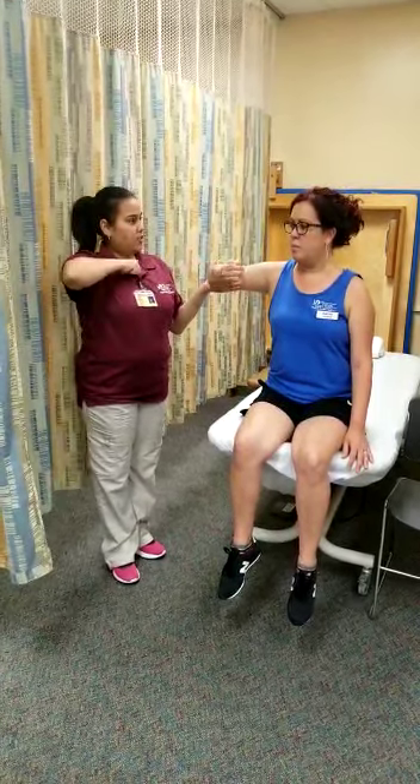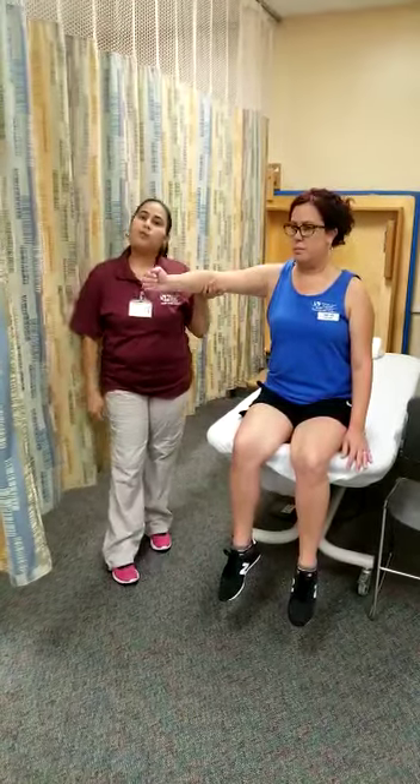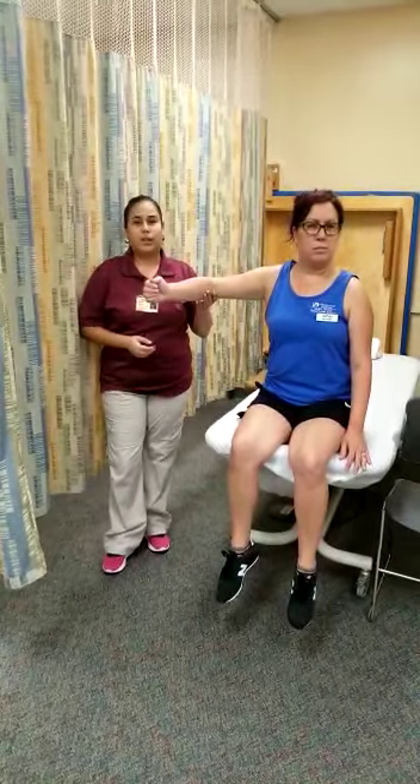Can you please flex your elbow for me? Yes. Okay. Thank you. And that's how you perform manual muscle testing for grade 2.